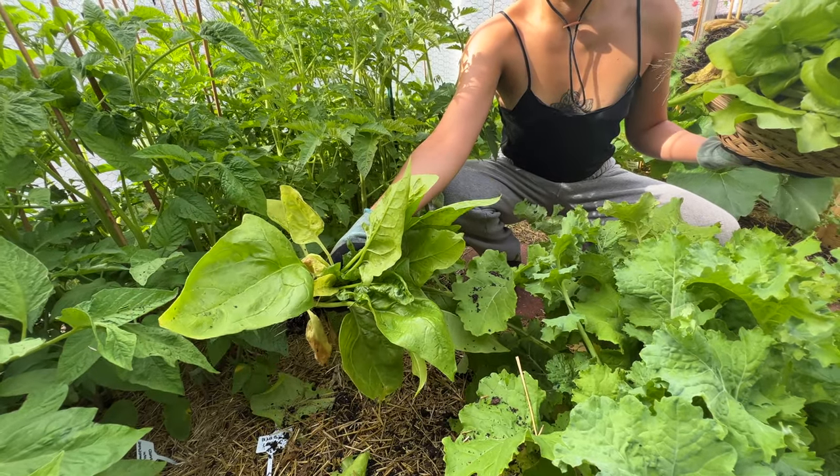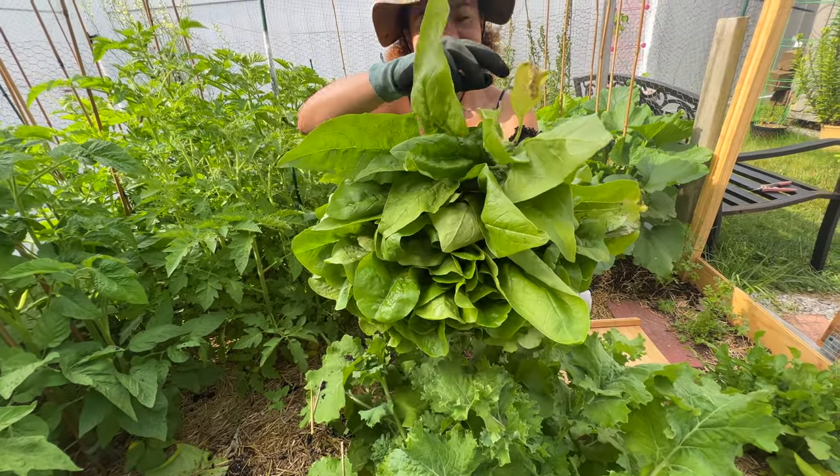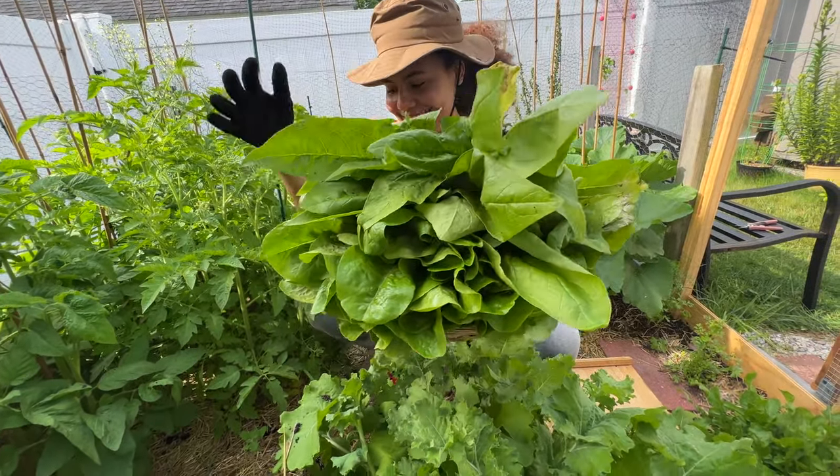Look at that big leaf! Is this basket going to carry everything? I don't think everything's going to fit on there.